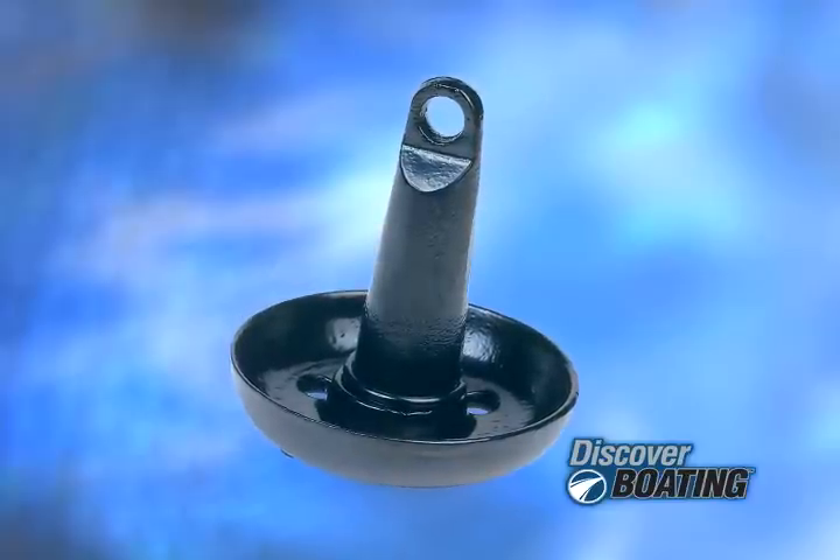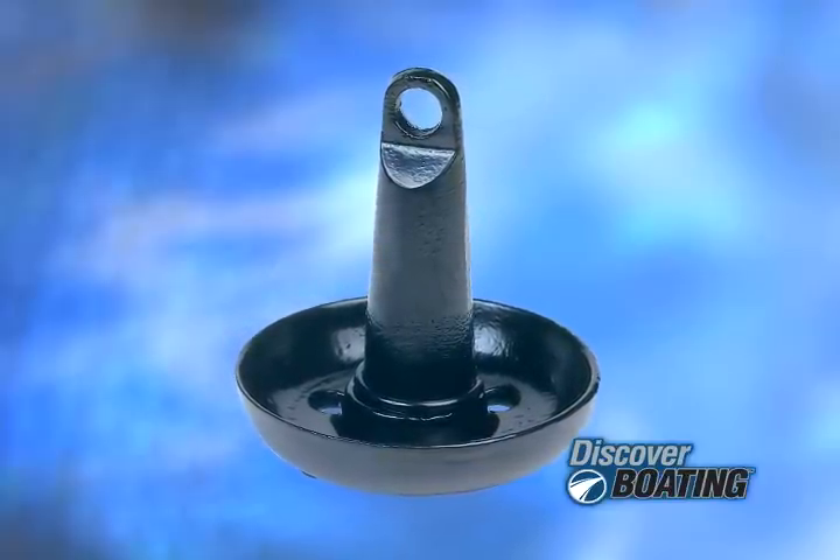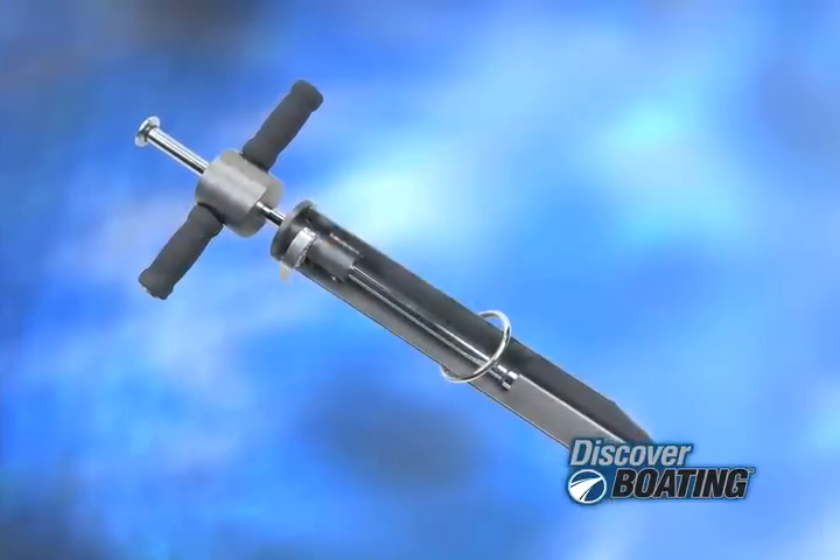Mushroom anchors don't have a whole lot of holding power, and they're generally used in skiffs, canoes, and inflatable boats. And lastly, we have our land and shoreline anchors, which are used when we want to secure our boat to the beach.